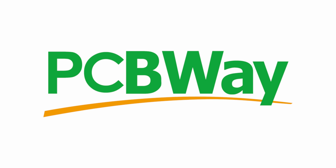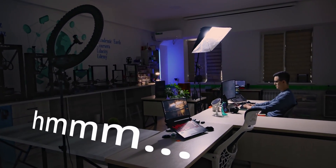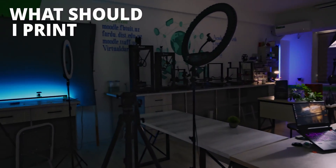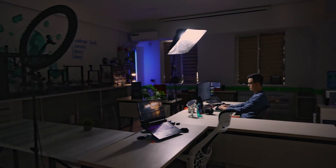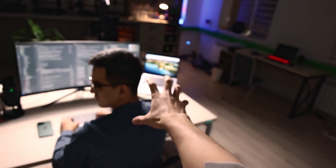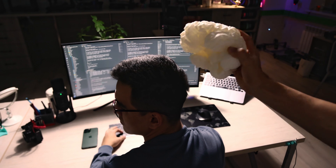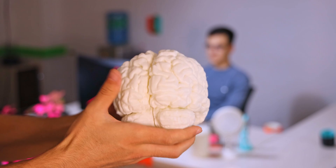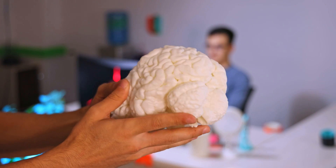Thanks to PCBWay for sponsoring this video. More about them later. Hmm, what should I print today? Let's print his brain. This is a real 3D printed human brain. Let me show you how you do it. Let's get started!